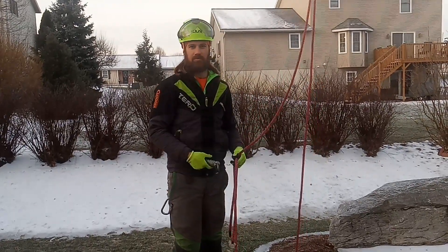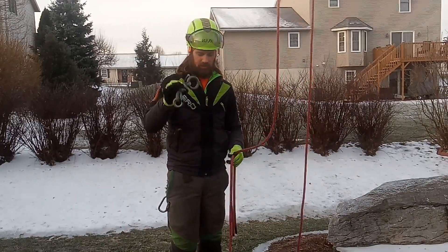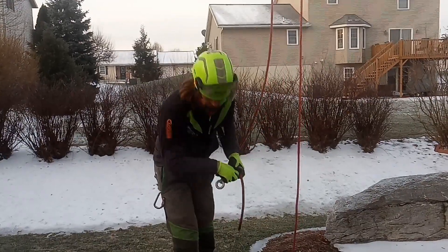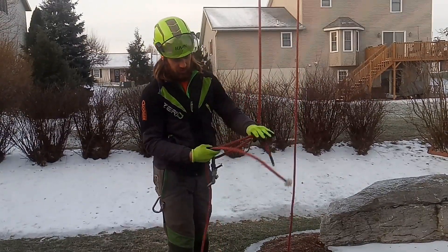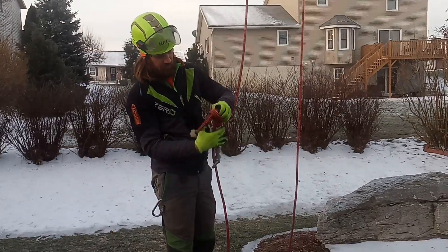I want to show you how I set my soft eight when I've hit my final tie-in point. This is a soft eight — big ring, small ring tied together. I'm going to start by putting the big ring side on and then feed the rope through the small ring side. I'm going to create a knot right here at the end, which is going to create a continuous loop for when I pull it up.